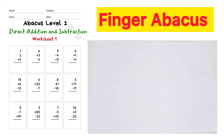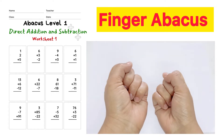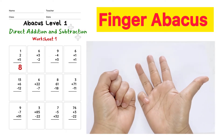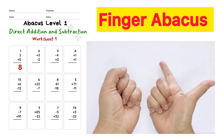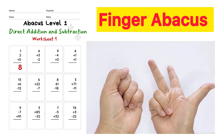Abacus Level 1 Direct Addition and Subtraction Worksheet. Question 1: 1 plus 2 plus 5, answer is 8. Question 2: 6 plus 3 minus 2, answer is 7.